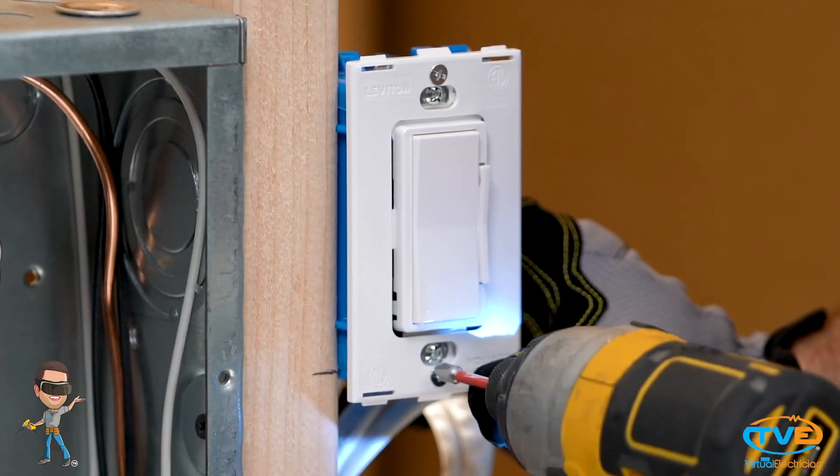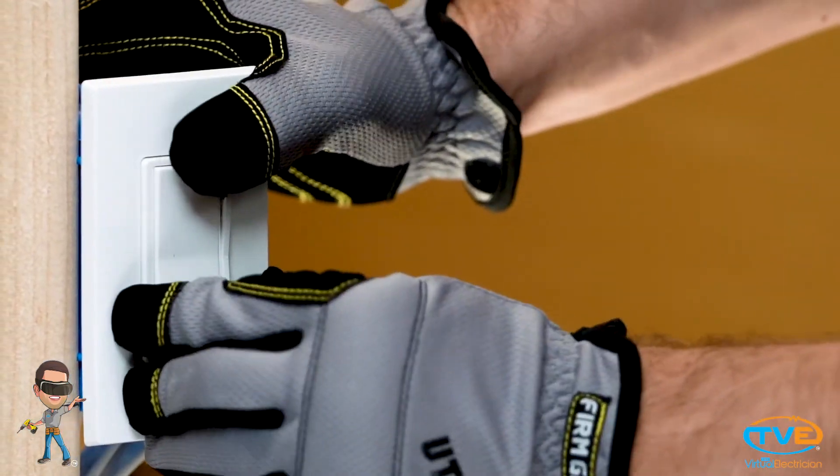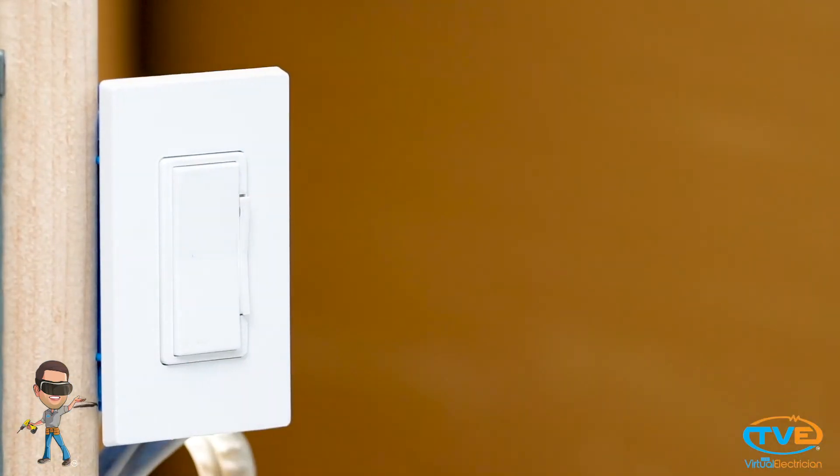The base just screws into the switch like a regular cover plate. Then all you do is snap the cover in place. If you like a real smooth look, then you will probably really like these cover plates. It gives you that fancy feel.